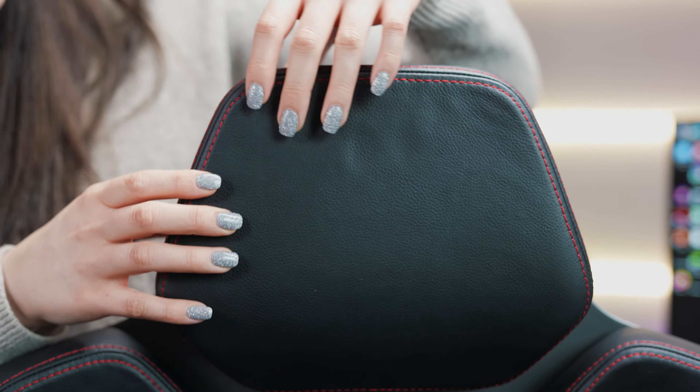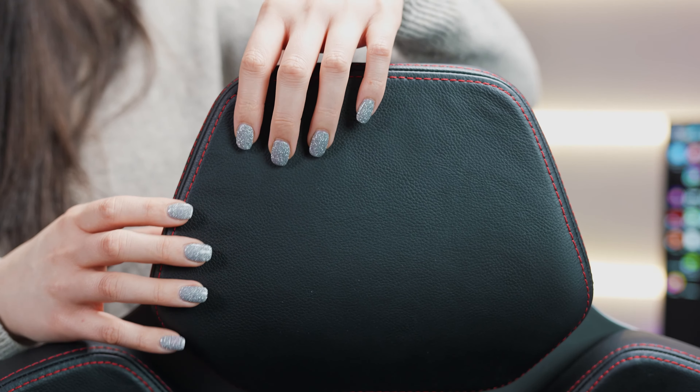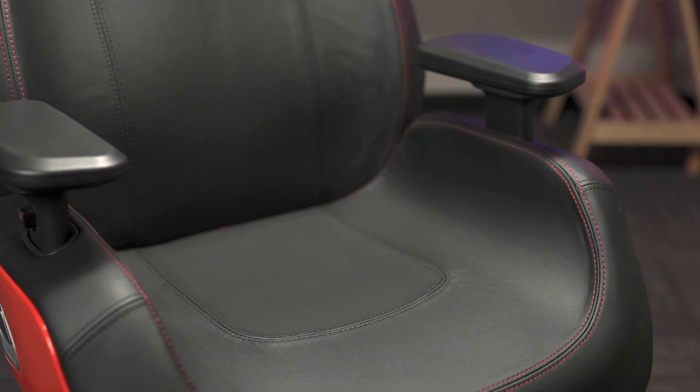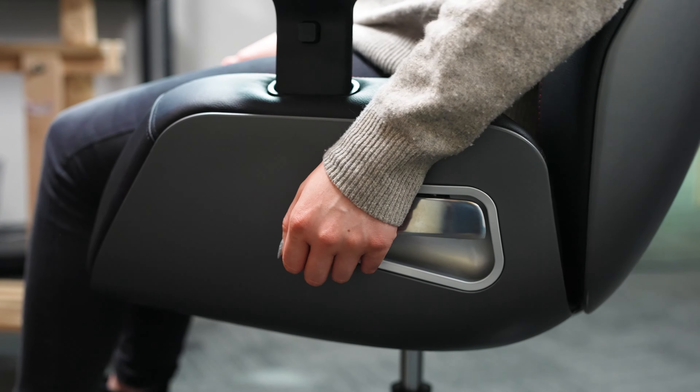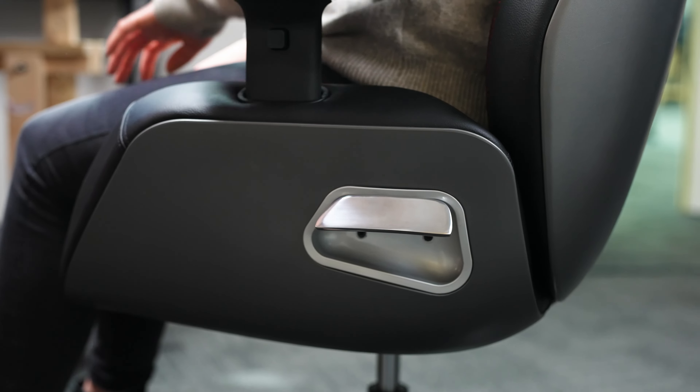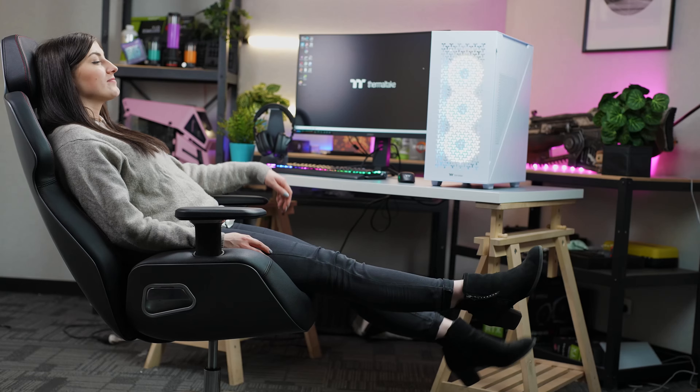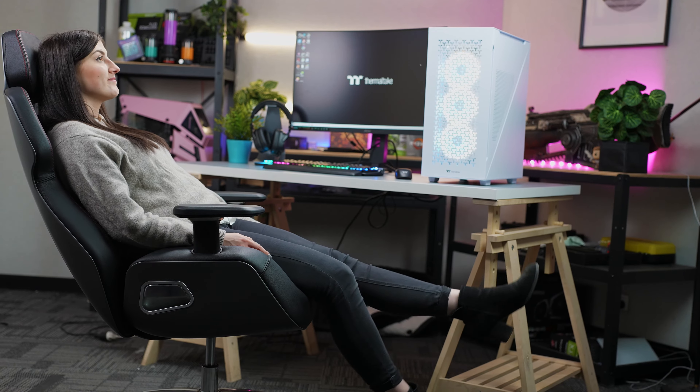The E700 can support a maximum weight of 150kg. It features high-density moulded foam packed underneath the leather, providing even weight distribution and helping your body be firmly supported for hours on end. The E700 also provides four lockable angles should you want to move the seat back and relax, as this bad boy can extend all the way back to 126 degrees.